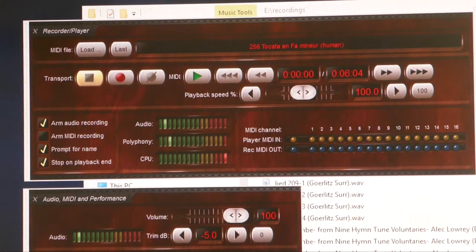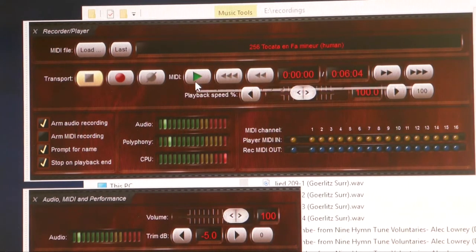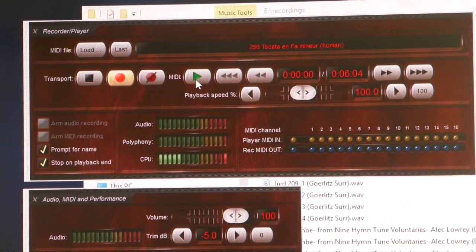Now I will record a MIDI file as well, and then you can see what happens with the CPU — also when I start recording and during the recording — after I started playing and later on.